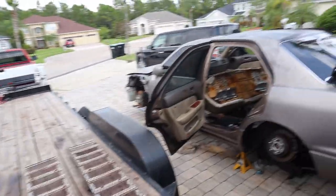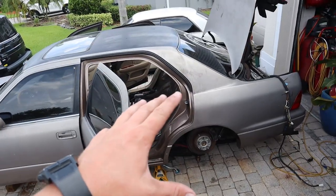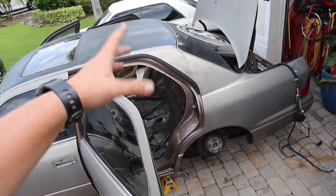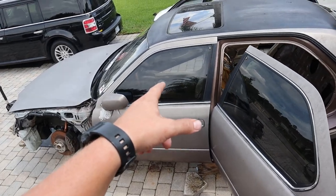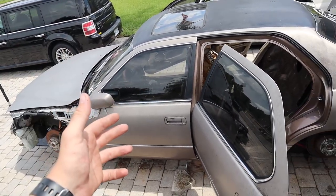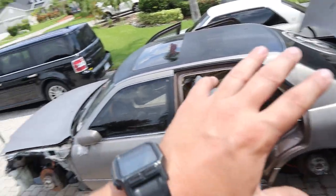Welcome back to another LS vlog. We've got the LS up on jack stands - I just spent the last 15 minutes uncovering it and cleaning it out. There are a couple things I want to get done: I want to start cutting out the entire rear back seat area, which I think will make it a lot easier to get to the tubs and cut those out, especially since I don't have a plasma cutter.